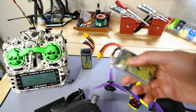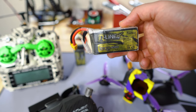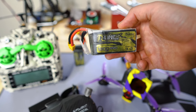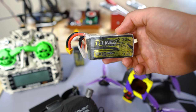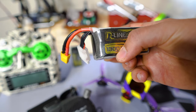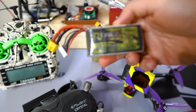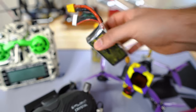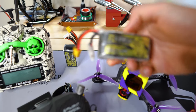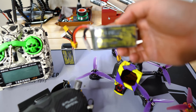Moving on to batteries — the only brand I recommend is RLine. Don't buy cheap batteries because you'll end up buying them twice. The RLine 1300 is the best, and the 1050 is also very good. Anything above 1300 is a little too bulky and doesn't feel as good, so definitely go with RLine.